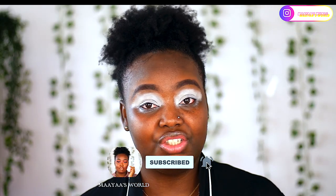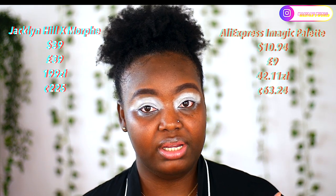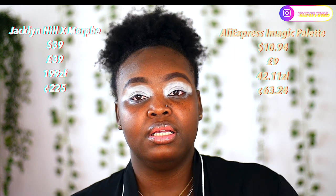Today we are going to start with the Eye Magic 35 Color Eyeshadow Palette. This palette is a direct dupe of the Morphe x Jacqueline Hill eyeshadow palette, which is about 39 pounds, and this one is 10 pounds. I'm going to put the conversion in Ghana cedis and dollars on the screen.